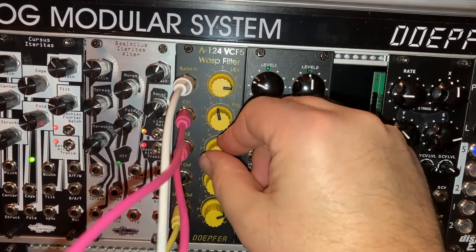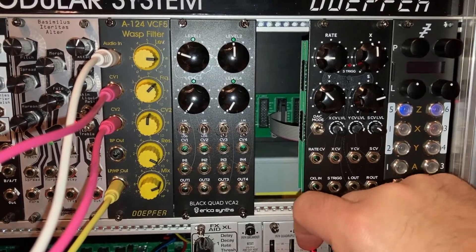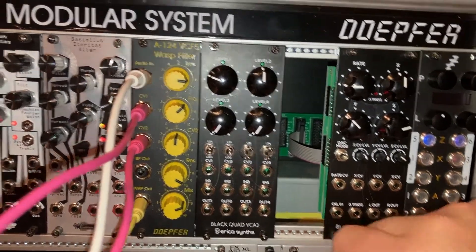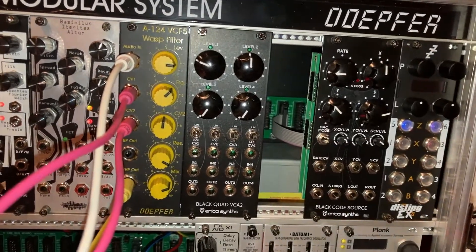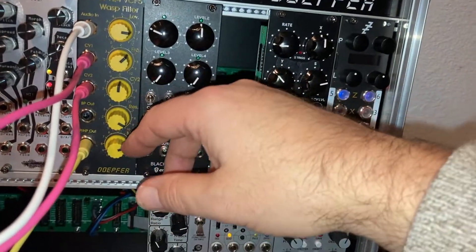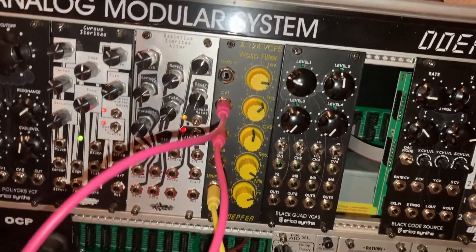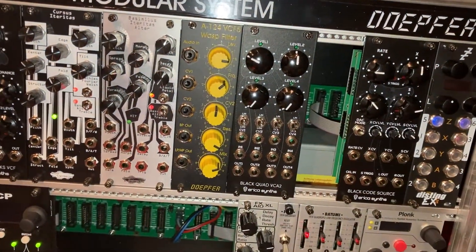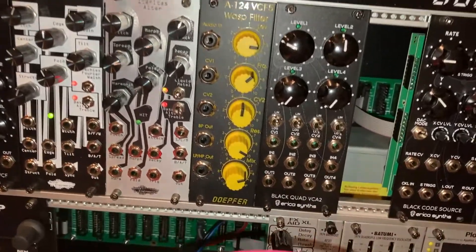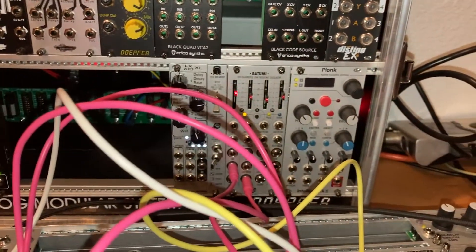We have a low pass. Now you can get pretty insane on that, and if you modulate it you'll hear the difference in how tame this filter is versus how wild the WASP filter is compared to the SEM. We're going to modulate the SEM now — we just modulated the WASP, which gets pretty crazy. So we'll take some modulation from Batumi to the SEM filter and see what it's like, just for fun.